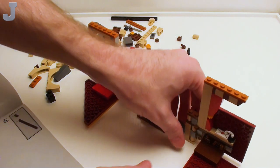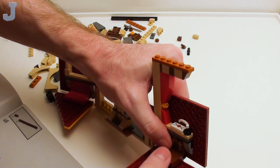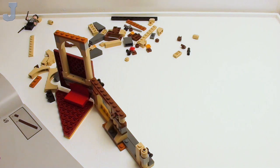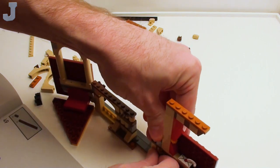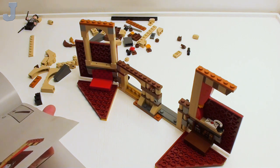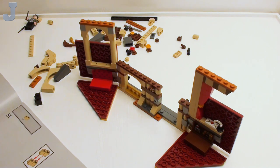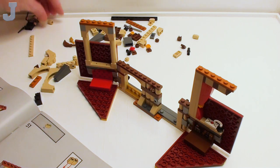Oh wait, hold on — this is not right. That's where that's supposed to go. I hope this is not going to be one of those sets that just is so brittle it falls apart when you look at it. Of course we're not done with it yet. I did a review on one of these earlier sets and it seemed okay when I built it until I moved it — and it just completely disintegrated.